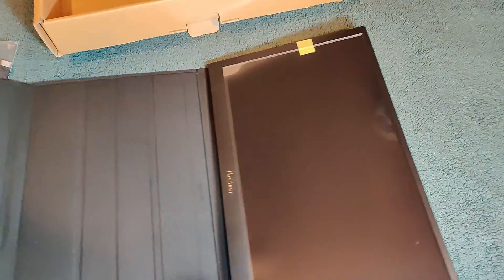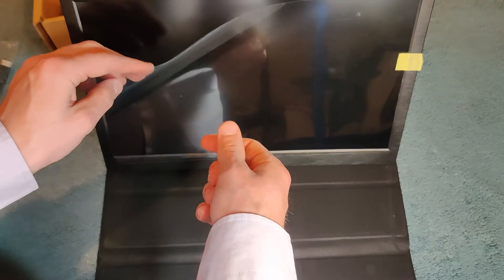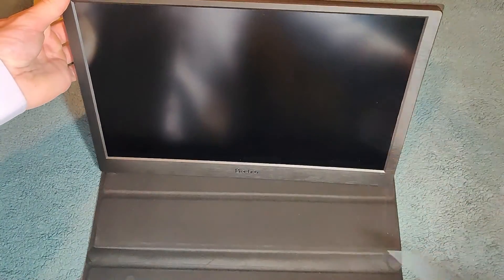This case looks nicer than the previous one — I like the look of it better than the Lapau. Let's see how it looks inside. Hopefully it's all in good condition. It comes with a little screen protector, and the monitor underneath looks great.